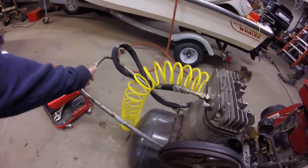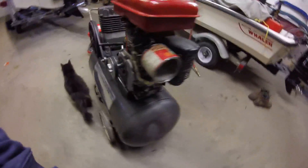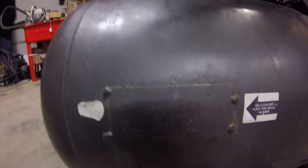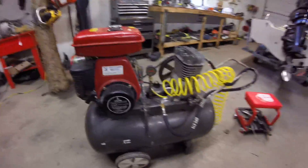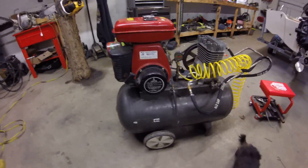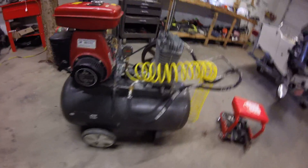This tank — I can't tell you how many gallons — but it's an old Sears air compressor made by DeVilbiss. Here's the information tag right there. It's rated for 150 PSI max, but there's no way I'm putting it up to 150 PSI because this thing was built in 1981.